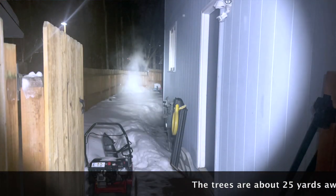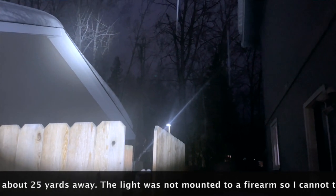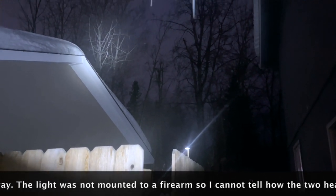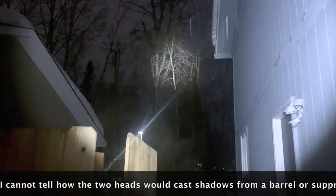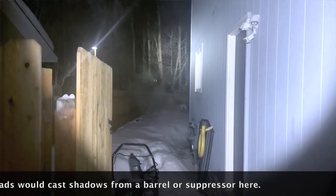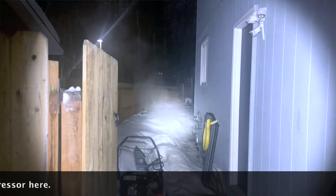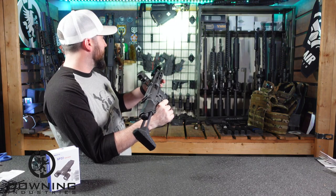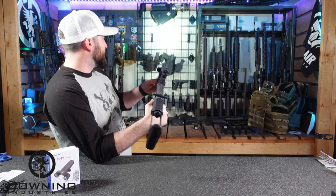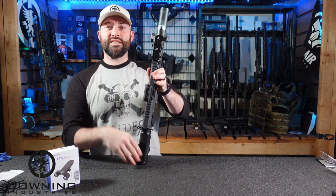Whether or not this is going to be, quote unquote, duty-proof — which is a made-up term people like to use nowadays — I don't know. We'll just have to put it to the test and see. It came in not 100% charged, so I'm going to have to charge it up. I'll step outside later, hopefully tonight, and actually get some outdoor footage because it is unique and different. I've never had a light like this. You can kind of see how that double suppressor shadow thing is going on — it's interesting how it shines on there.